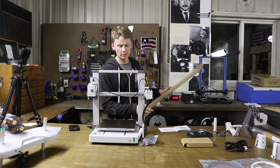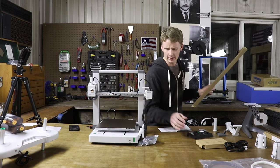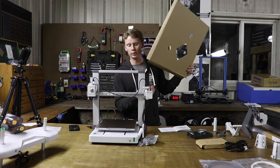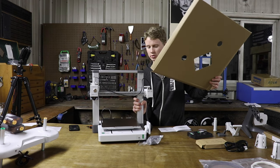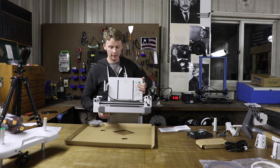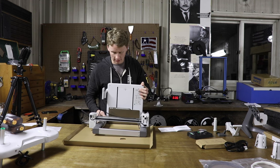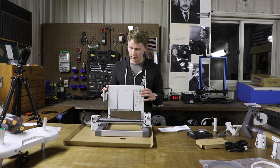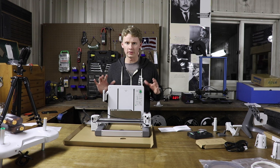Now the instructions say to lay the 3D printer on its side, so hopefully I can do that safely. I'm going to use this piece of cardboard as recommended to keep it from scratching. Be careful — your Y-plate will probably move when you do this step. It does hold itself in place, but just be careful with it.